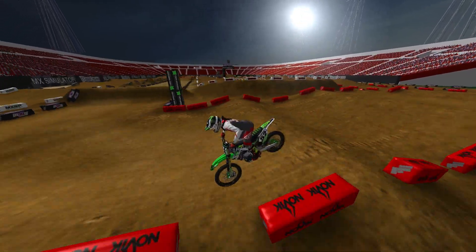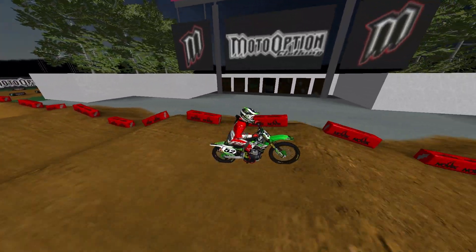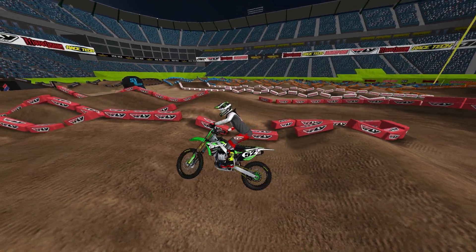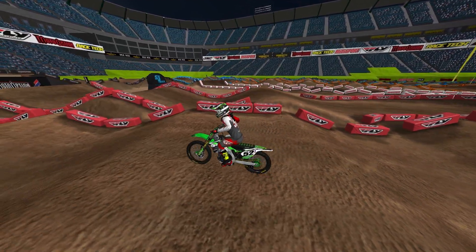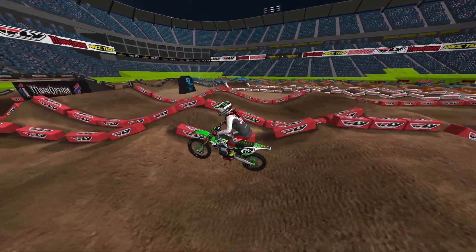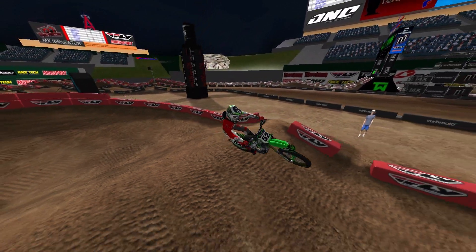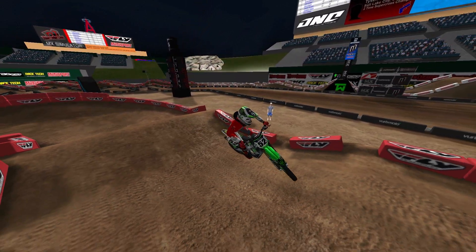The difference with these ones compared to what you're about to see — this is Anaheim II of 2015 — the tabletop is a lot more flat. You can see they're getting that pop; you've got to lean back and get your front end up in the air, then lean forward and kind of seat bounce it a little bit. It's almost like a bunny hop.